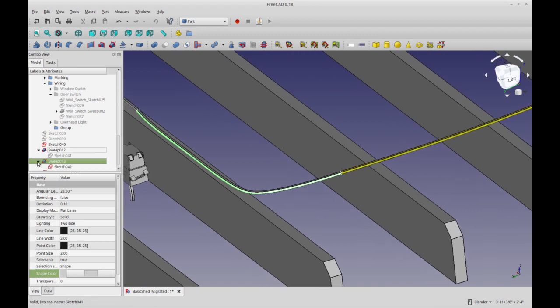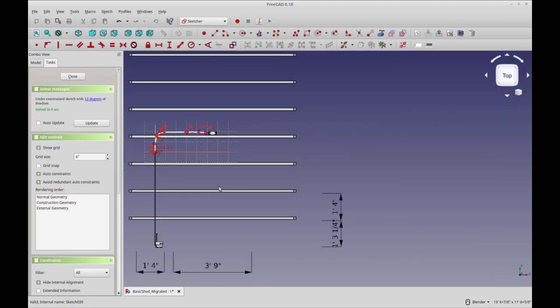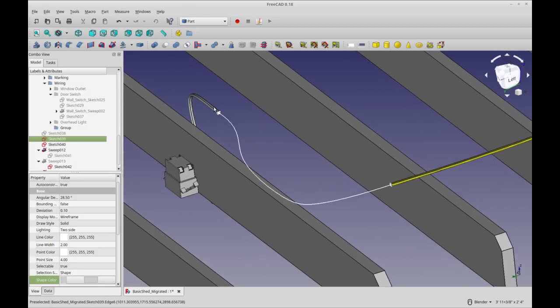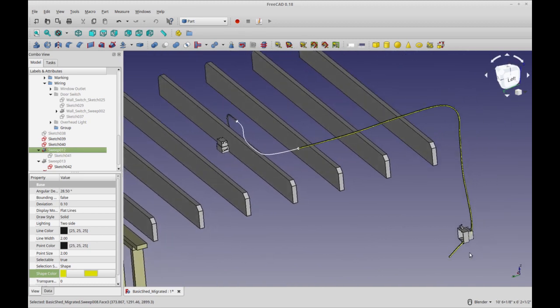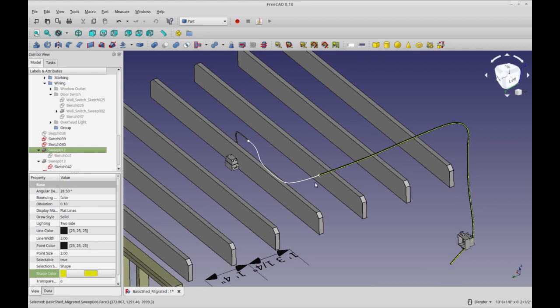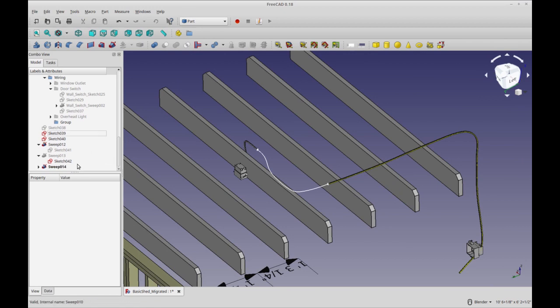Let me show you why I think this is a useful way to do this. Let's hide this sweep, bring the sketch for it back, and edit this sketch. What I can do is say I want to move this box to the other side — all I would have to do is reroute this wire, and you'll see the other sweep has adjusted for us. If I wanted to move this wire out one bay in the stud rows, this wire would adjust as well — though you'd have to adjust its length. So it's not optimal, but it is dynamic. I tried changing these to draft wires but it became problematic, so this was the best way to do it.